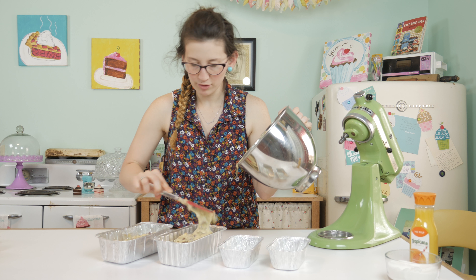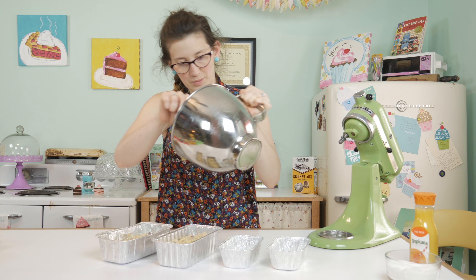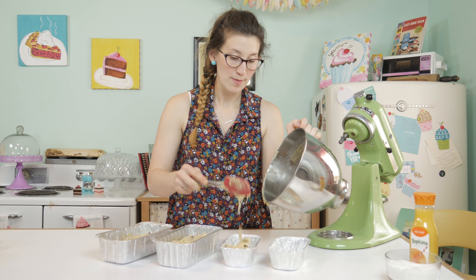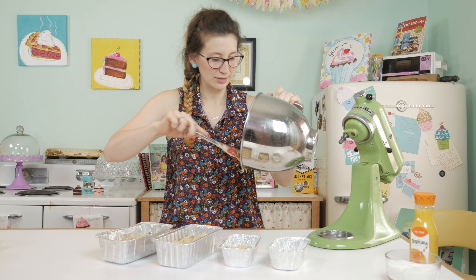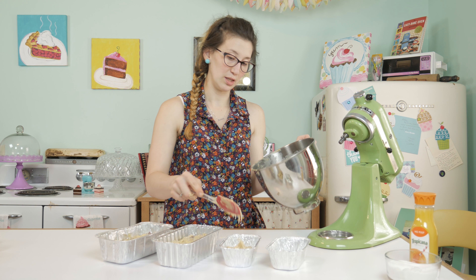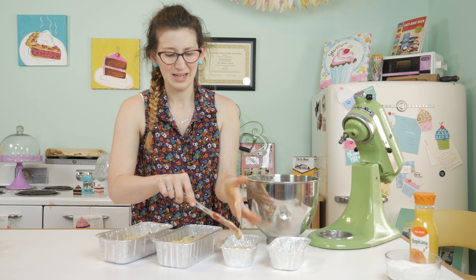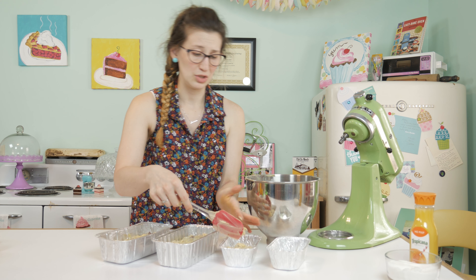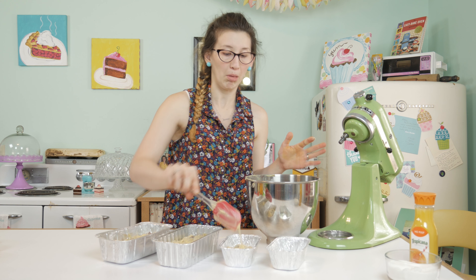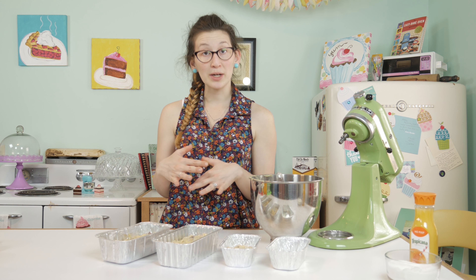I might only have enough to do just one little loaf pan. This is my grandma's recipe, which makes it really special. It's a lot different than the fruitcake you typically see around the holidays with the candied cherries — I think that's disgusting. Now that all of this is in the pans, we're going to bake it at 350 degrees for one hour.